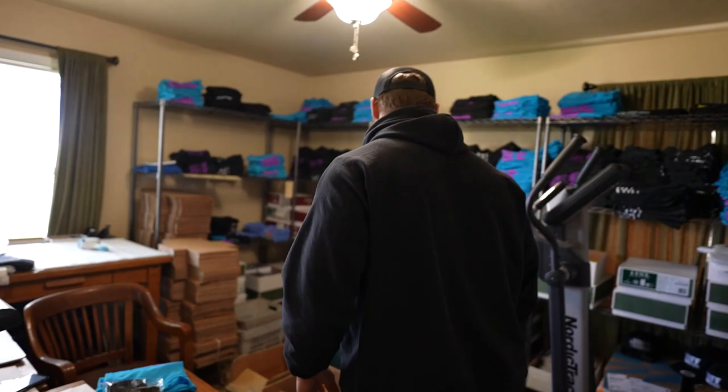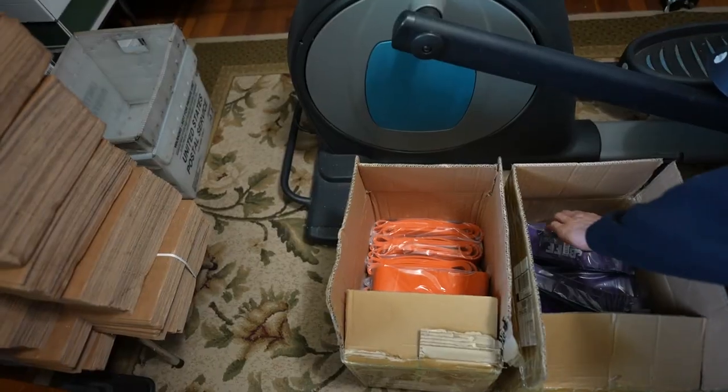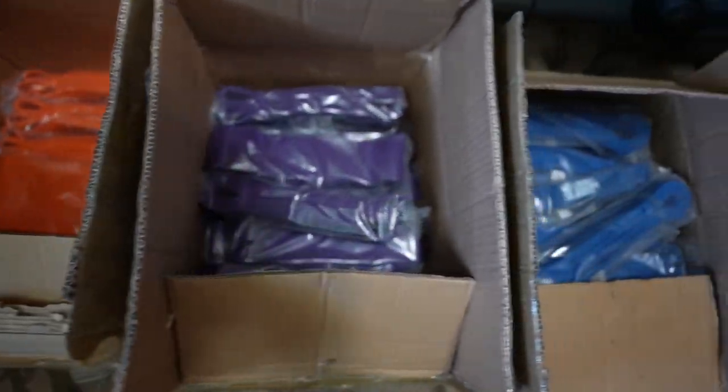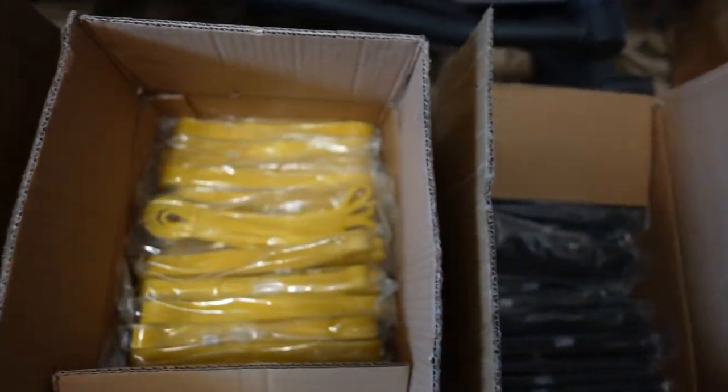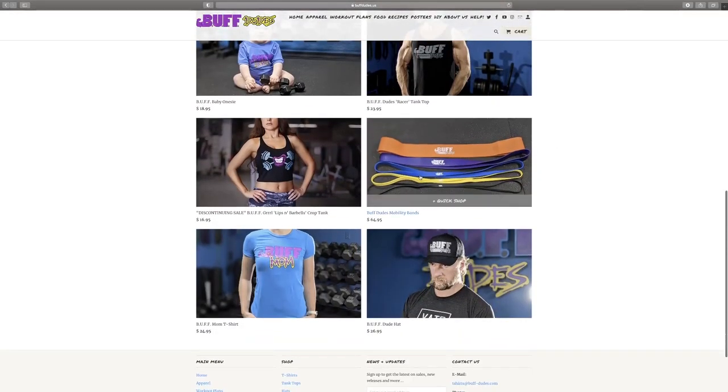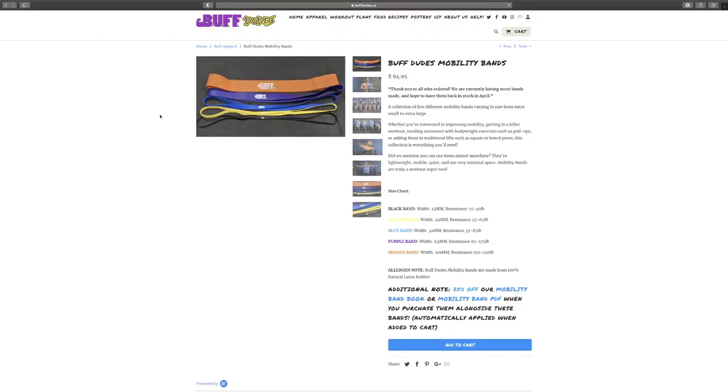We have a treat — we just got the bands in not too long ago. They were sold out for quite a while, so thank you guys for ordering them and we apologize to those who didn't get bands. Thankfully they're back in stock, so if you are interested they are here, ready to purchase and ready to ship out.